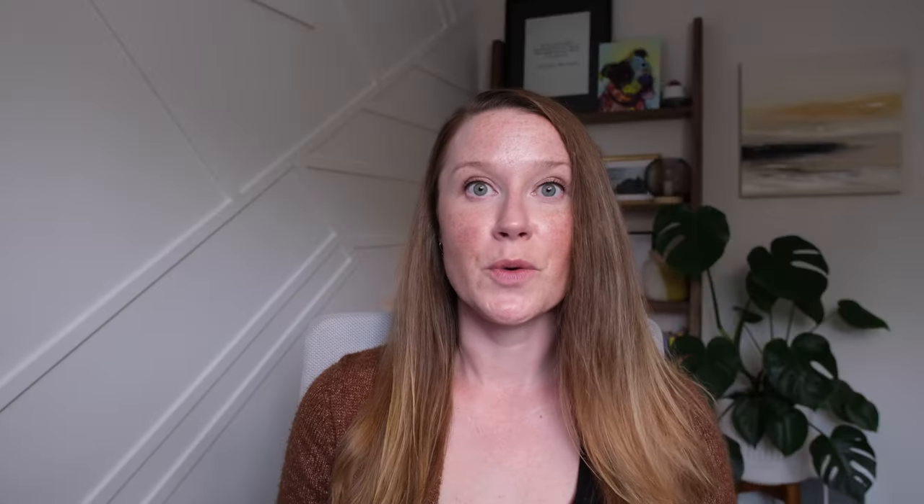In this video, I'm going to share 10 quick tips that I personally use to immediately improve walks with a dog that pulls on leash.